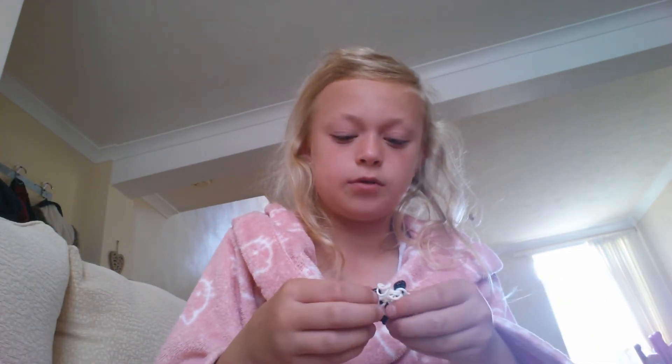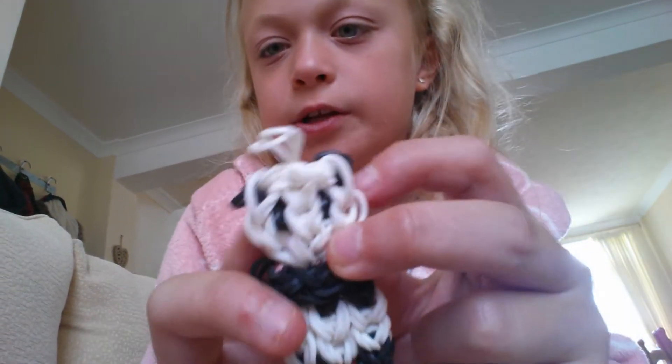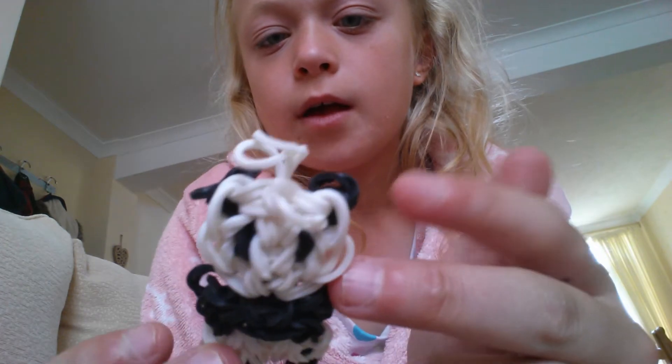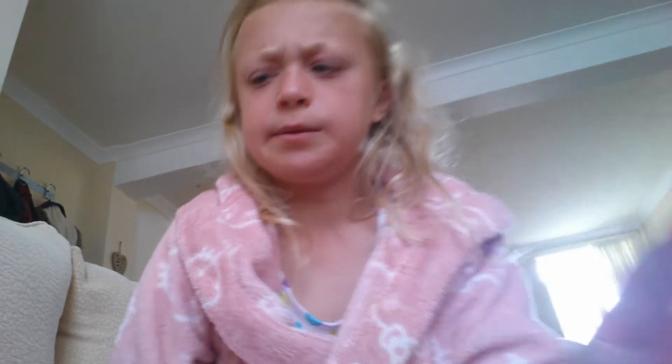Then I have a panda - a cute little panda. The ears are falling down - bad, bad panda. It's just not picking up right on camera, but it's a very cute panda indeed.